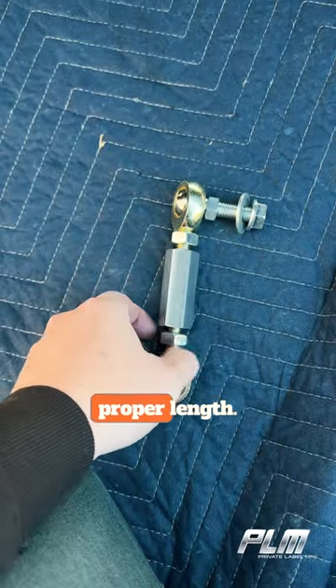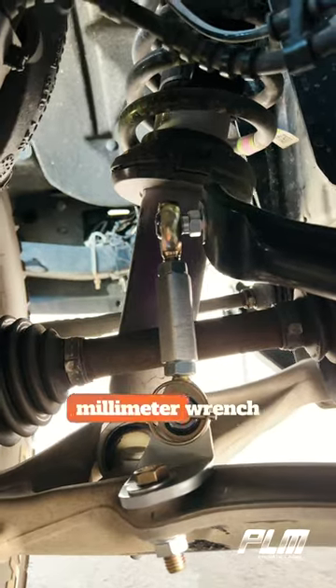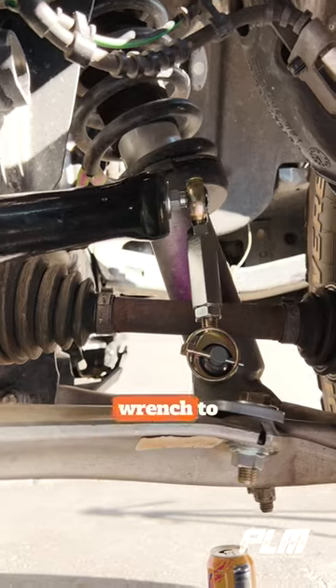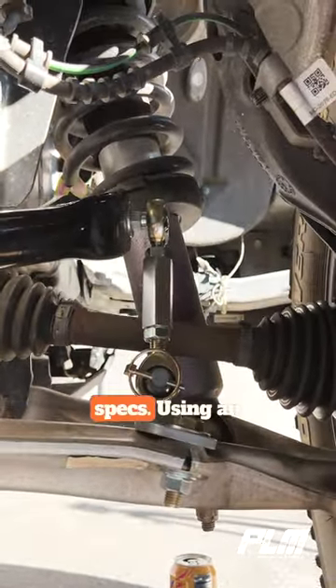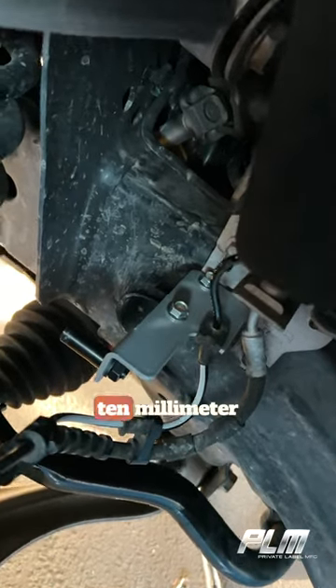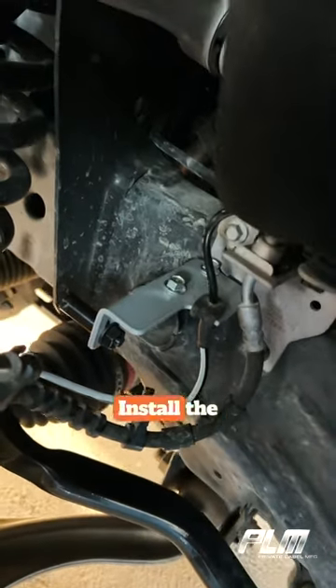Adjust the end links to the proper length. Use a 16mm wrench and an 18mm wrench to tighten the end links to the sway bar. Torque to your factory specs. Using an 11mm and 10mm socket or wrench, install the upper bracket.